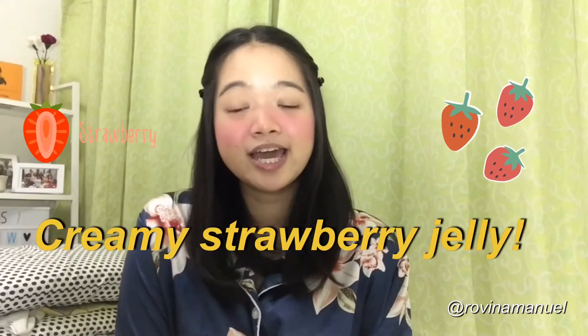Welcome back to my channel. For today's video we have another jelly video — I've just really been experimenting a lot lately, and jelly is the easiest thing to play around with. For today's video I'm going to be making creamy strawberry jelly. It's basically kind of like coffee jelly but with different ingredients. I've done buko pandan, coffee jelly, and mango sago, so I figured why not try strawberry. If you want to see how I made my creamy strawberry jelly, please keep on watching.